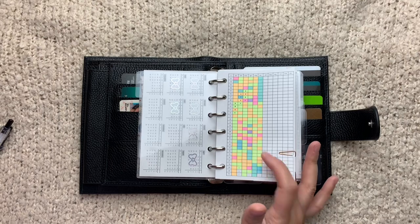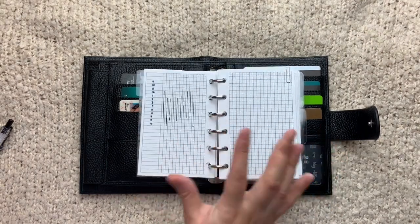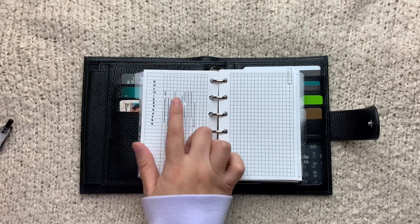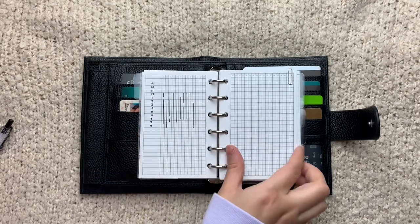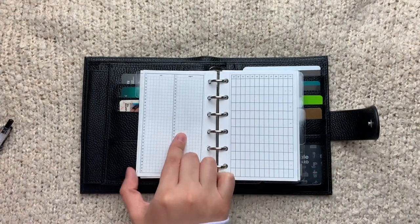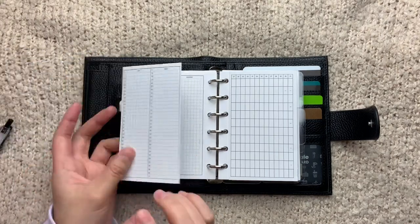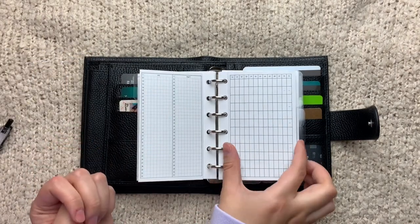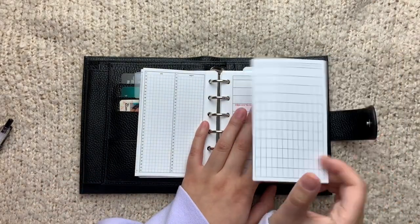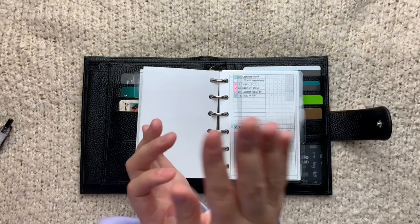I keep all of this information in my standard TN when I'm actually tracking it for the month, and I'll just go in sometime later during the next month and fill in the colors. I have this tracker where I'm tracking my sleep — these are the hours and I just mark the hours that were actually sleeping. Then I have this foldout which is supposed to be for tracking workouts — I just have not worked out this month, let's be real. And then I have this tracker for my period.